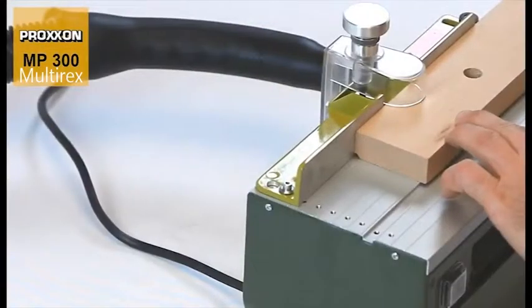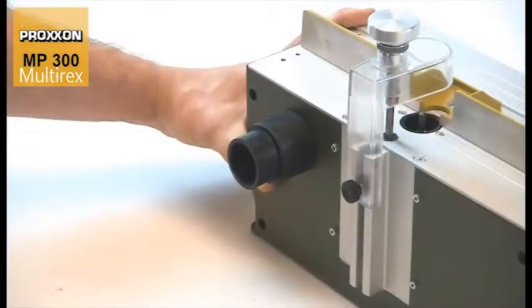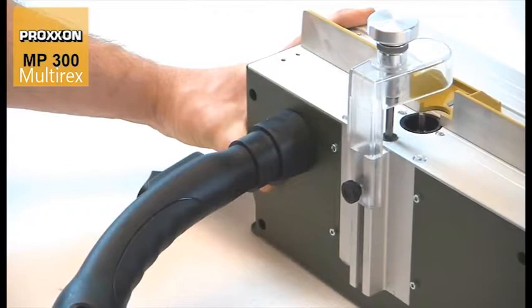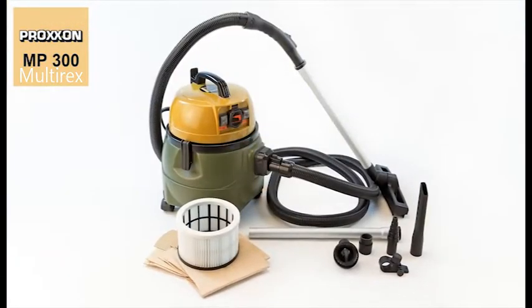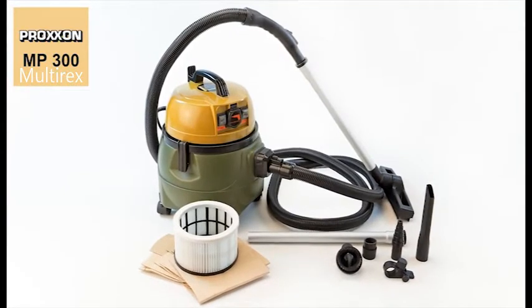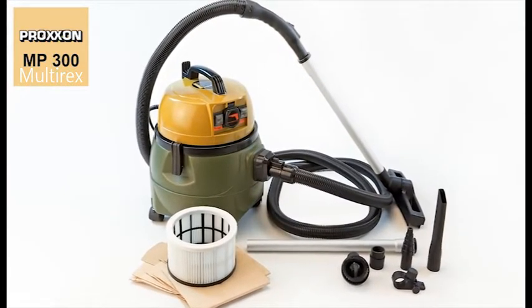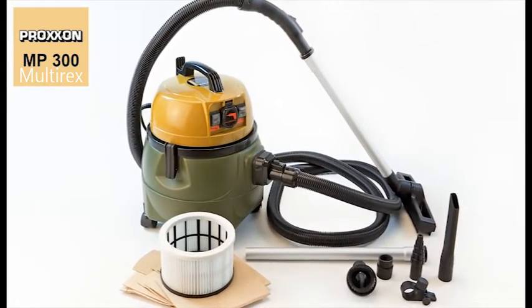One more very important thing: it is highly recommended to always work with a dust suction unit. For this purpose, the MP300 is equipped with a suction channel and neck. Naturally, the right kind of suction unit is also available here. We recommend using our quiet, powerful and compact CWMATIC workshop vacuum cleaner.